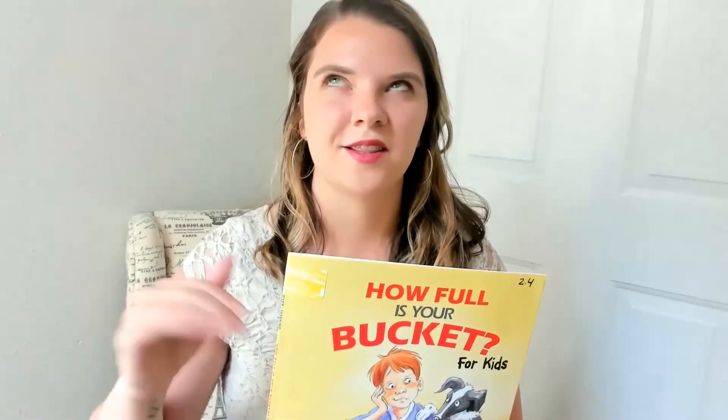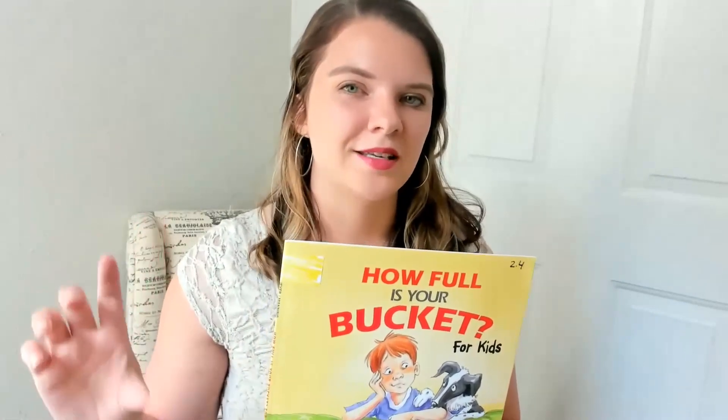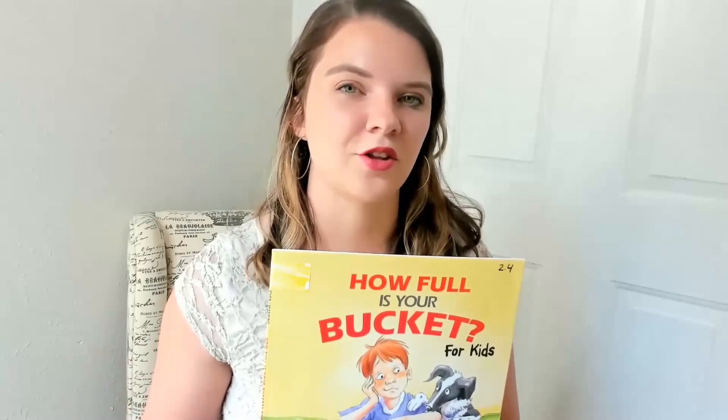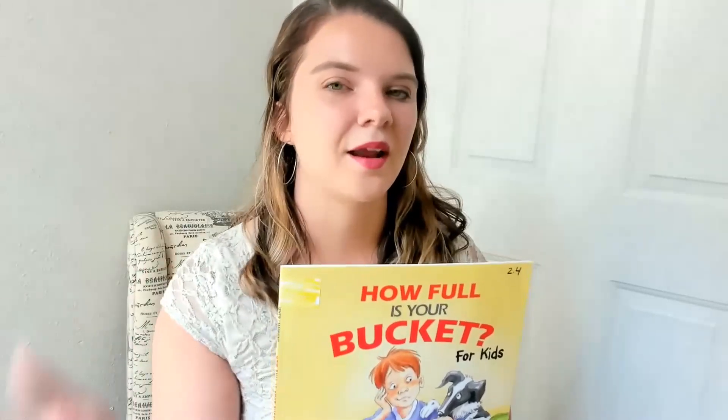Bucket filling is when you're feeling happy or excited and your bucket is full, whereas if your bucket is getting lower with water, it dips and becomes emptier. This book talks about how we all have buckets and we can fill each other's buckets by doing something nice or giving a compliment. When we fill each other's buckets, not only am I putting a drop in your bucket, I'm also putting it in mine. We can also dip from buckets by being negative — like knocking over somebody's blocks, causing a drop to fall from their bucket.